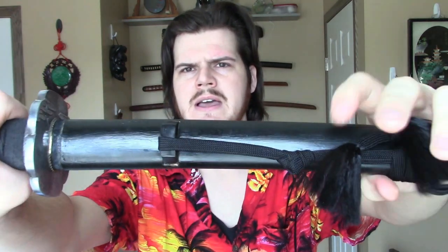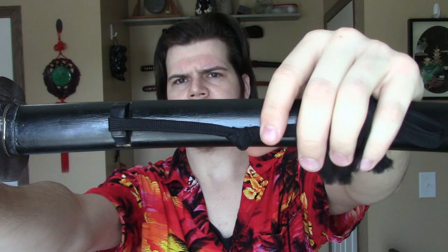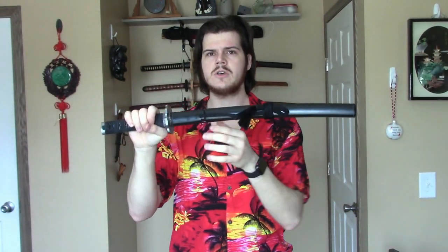I also changed the saya to a nicer quality saya. It tassels at the ends, as you can see, and it has a little fancy knot there, which I like. I also changed the korigata and the kojiri to horn. On the korigata, it was originally a thin wooden korigata, which I've had break on me before, so I'm not fond of those. So I just replaced that with a horn korigata that I had laying around. And this originally had a wooden kojiri.